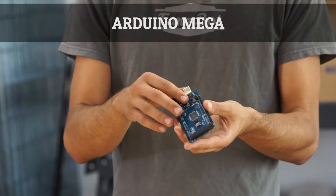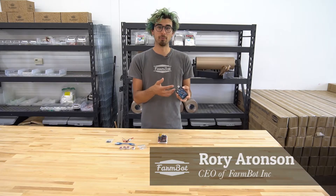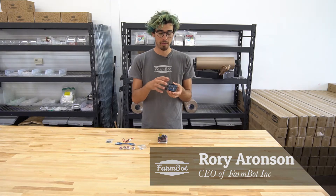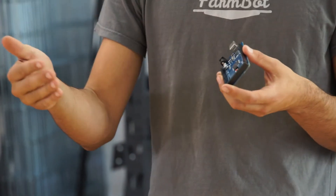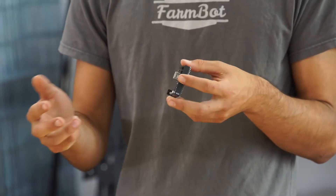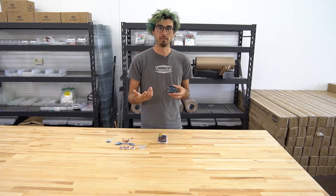This is the Arduino Mega microcontroller. It is connected to the Raspberry Pi and receives the G and F code commands. The Arduino will then pulse the stepper motors, turn on the solenoid valve, or read a digital pin, and basically carry out the functions of the FarmBot.